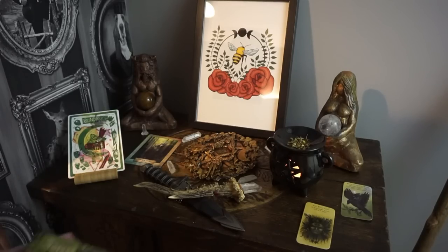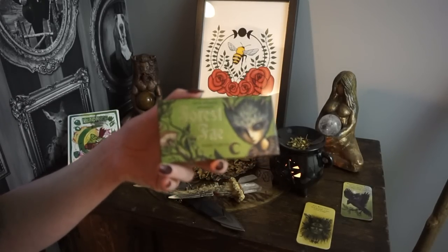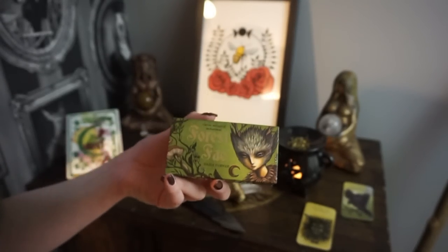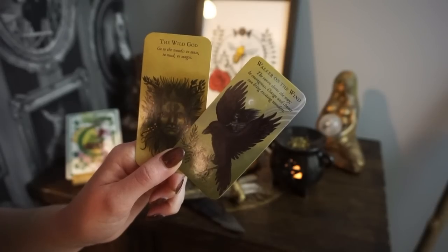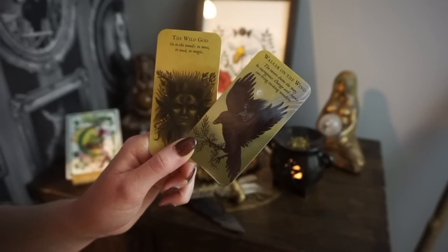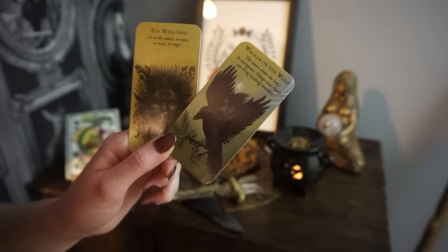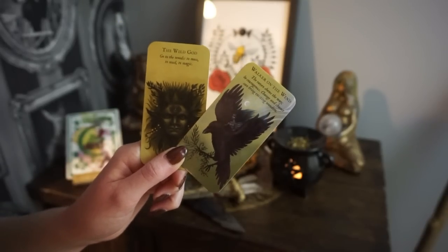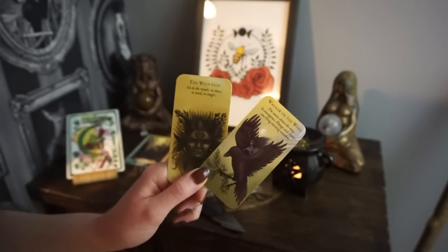And then lastly we have some cards. We have two cards from the Forest Fae deck — I'm not sure if I've done a walkthrough of it before but I might have to do that in the future. The two cards I chose were the Wild God and Walker on the Wind. These are two cards that represent kind of similar things. The Wild God says 'go to the woods, to moss, to mud, to magic,' which I just loved. And the Walker on the Wind says 'the Raven shows the way, be courageous, change and chance can bring exciting wonders.' I wanted to include these because it's all about progress, new change, new beginnings — so for me these were ideal.